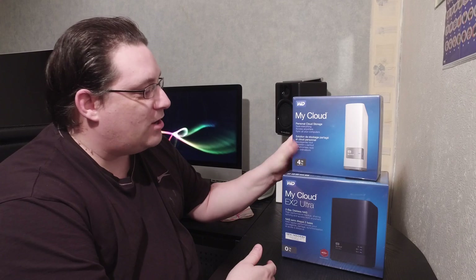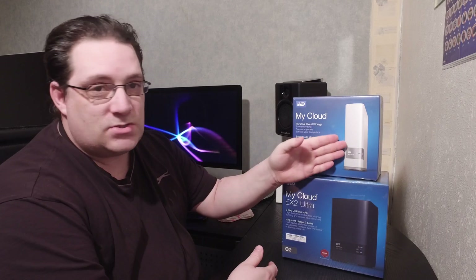We've got two products I brought today. I've got a My Cloud Drive 4TB — that's 4TB installed. This is just an empty shell casing. It's a My Cloud EX2 Ultra which holds two drives in there, but it comes with no drives installed. I've really got two disks to go in here anyway.